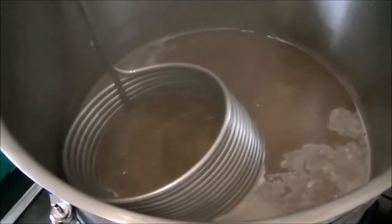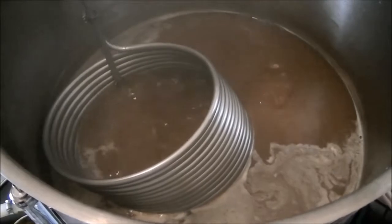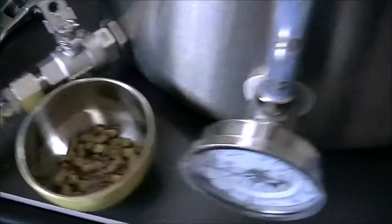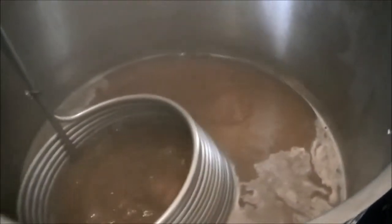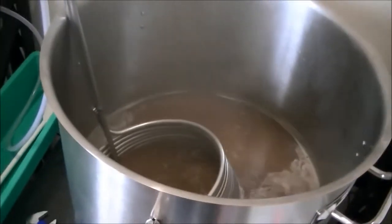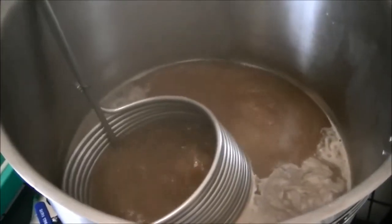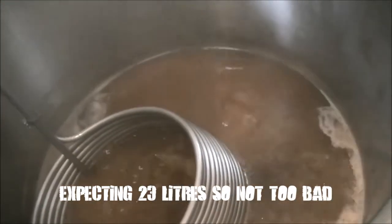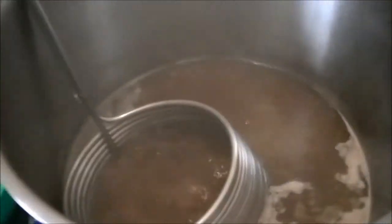Wort chiller is in. As I mentioned in my Homebrew Wednesday videos, I need to get a new one because it's hardly sitting in the wort — I'll think about a counterflow chiller in the future. Second hop addition ready to go in. It's reading 25 litres but the chiller bumps the volume up by about a litre, so there's roughly 24 litres in there. Time for the hops — 15 grams of US Cascade, plus Irish moss.